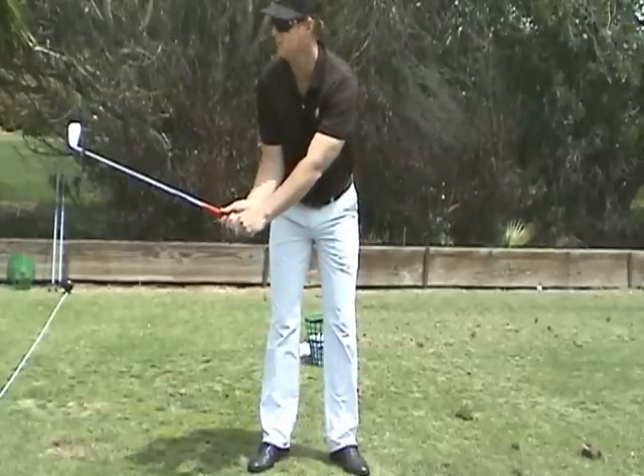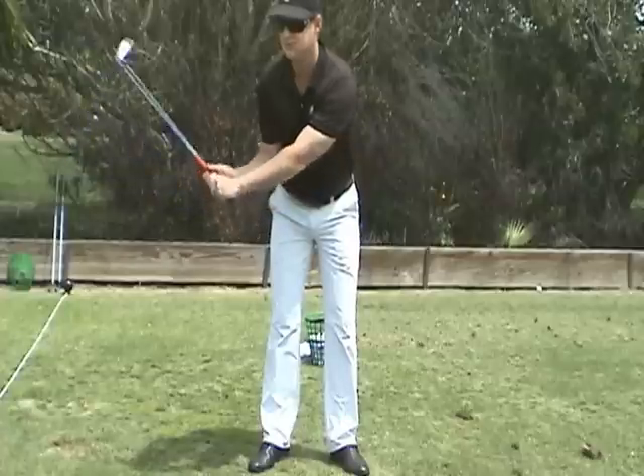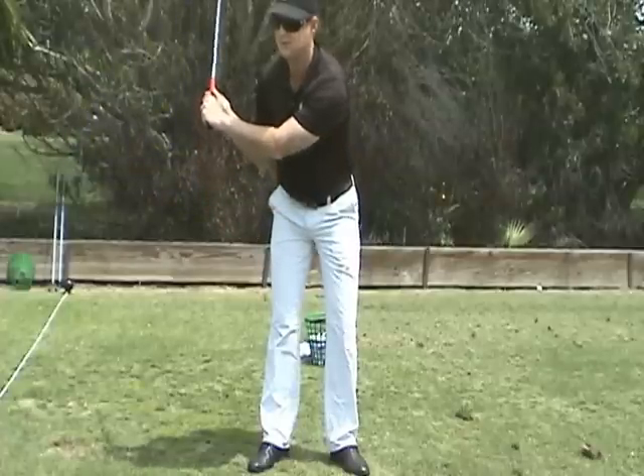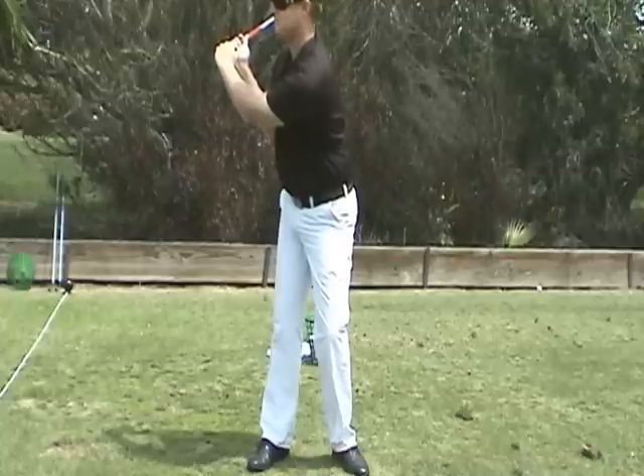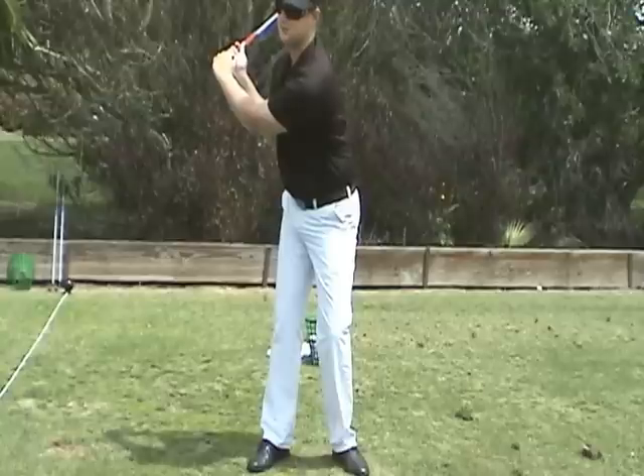And then the brain knows that, so then you go, 'I gotta get my hands in.' Then you bend your right elbow, and then you turn — this is really narrow. You don't get enough rotation of your head and shoulders.